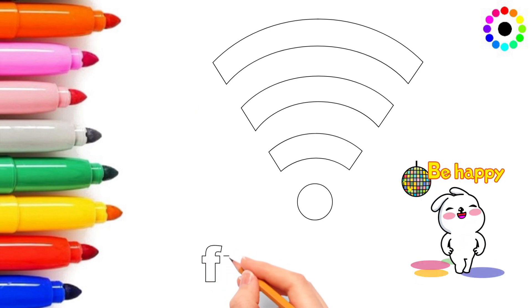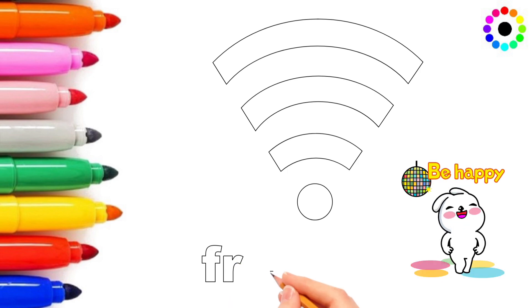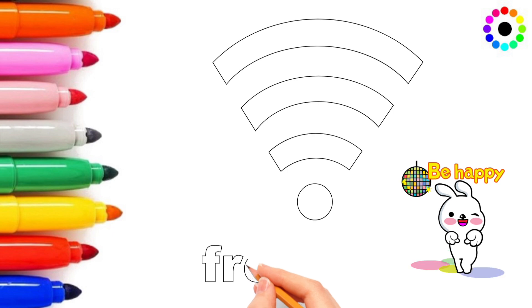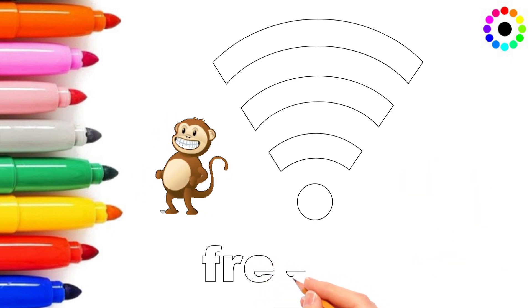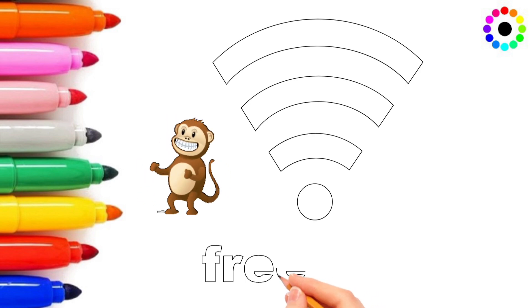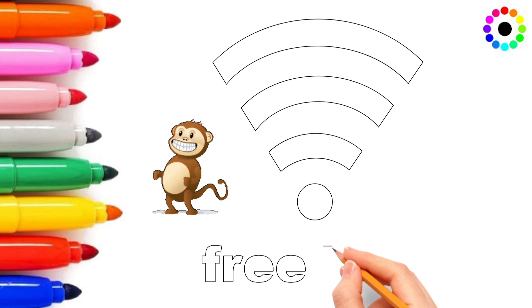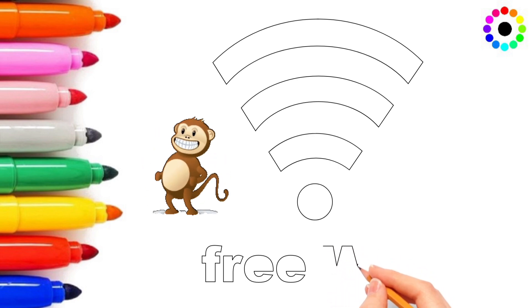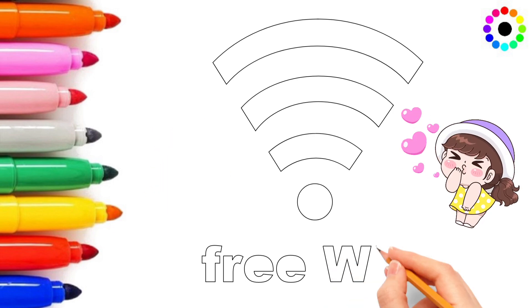Oh be happy, be happy! Cartoon is dancing, dancing! So we dance — tan tan tan tan tantana! We are dancing! Oh monkey is dancing, monkey is dancing! So we dance! We are drawing the beautiful symbol of free Wi-Fi. Oh nice, great! Cartoon is loving you, cartoon is loving you.